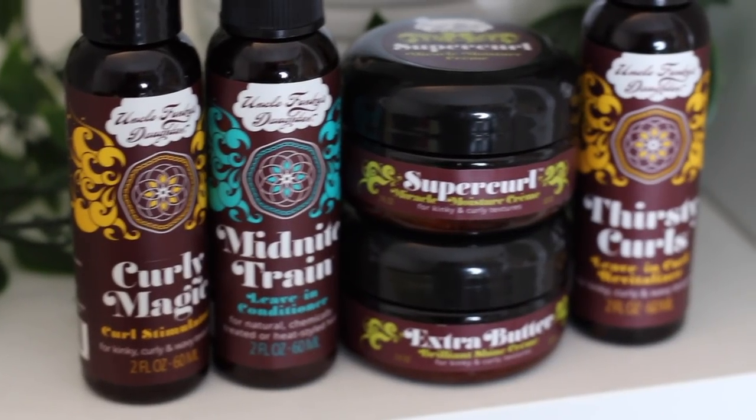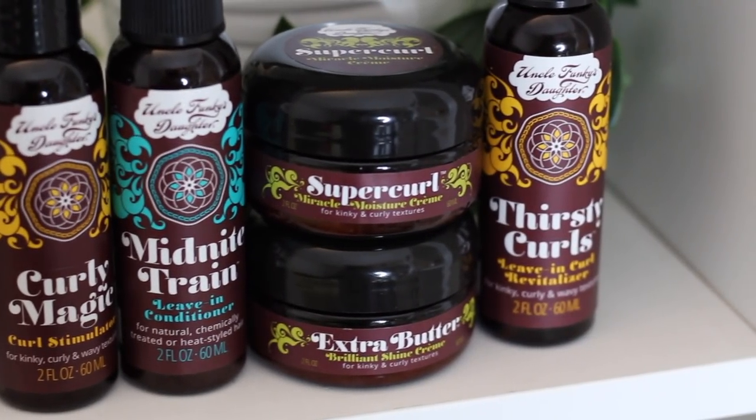Hi, welcome back to my channel, it's Lexi. Today's video is going to be an Uncle Funky's Daughter demo and review. I asked you guys on my Instagram story if you preferred me do the Curls Cashmere Caviar collection first or the UFD first, and it was pretty much half and half. So we are doing the Uncle Funky's Daughter ultimate kinky and curly hair care travel kit review.